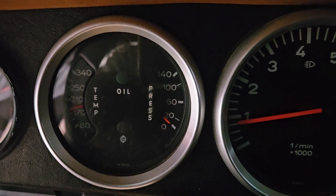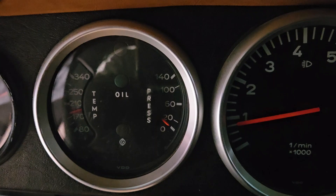So there we have it — oil pressure and our gauge relationship: not always the same.